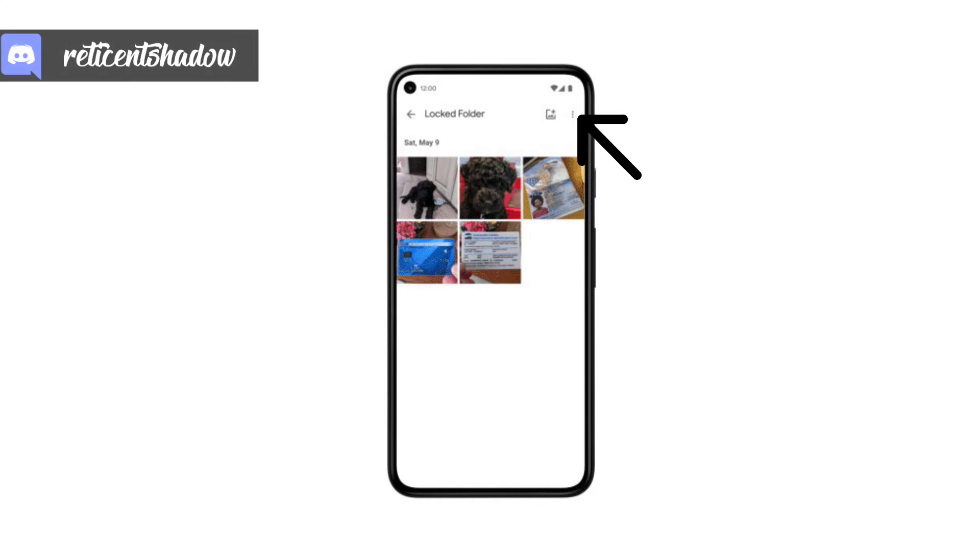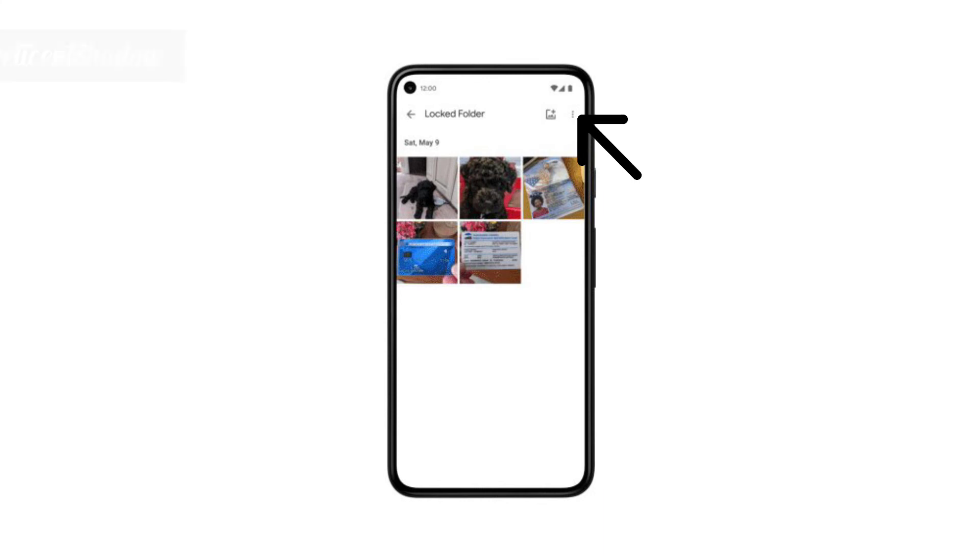Select the photos you want to move to the locked folder, tap on the three dots on the top left corner, and tap on the Move to Locked Folder option. Finally, tap Move.